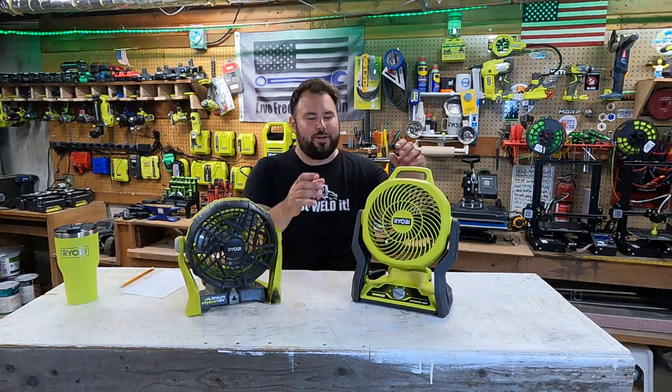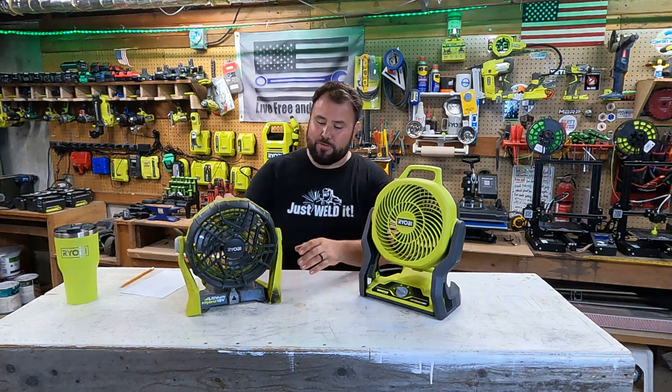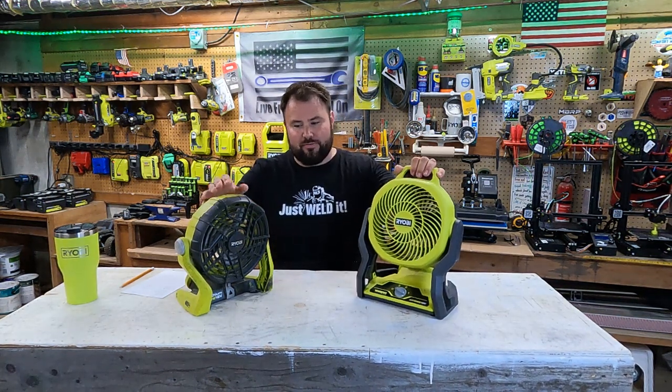Hey everybody, welcome back to Look For A Into A Law. RYOBI has come out with some new fans, and I figured it was probably a good opportunity to compare the old fan and the new fan.